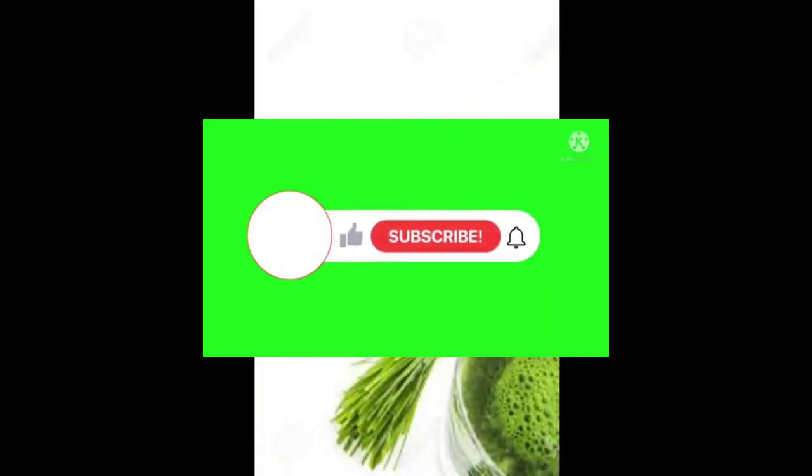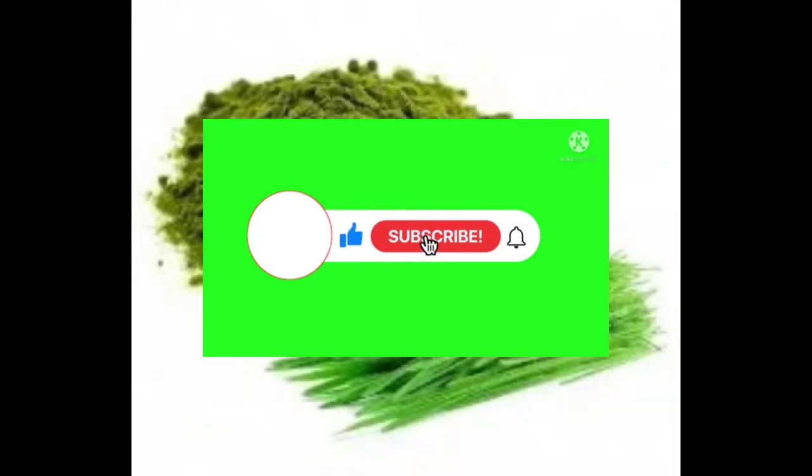Please like, share and subscribe to our channel, and click on the bell icon.